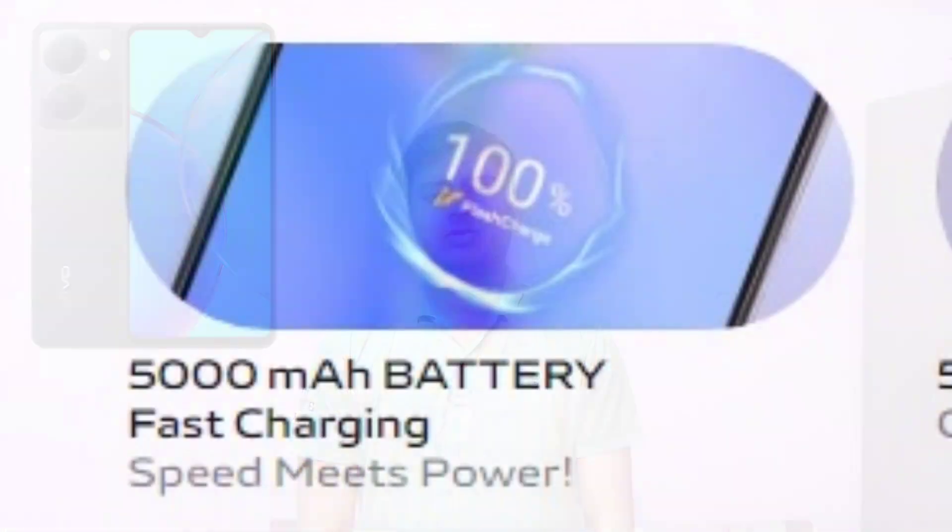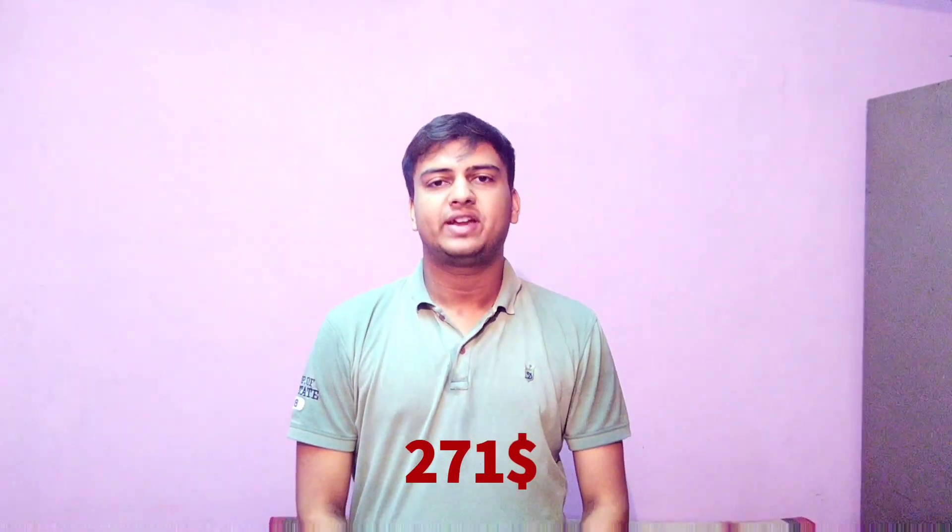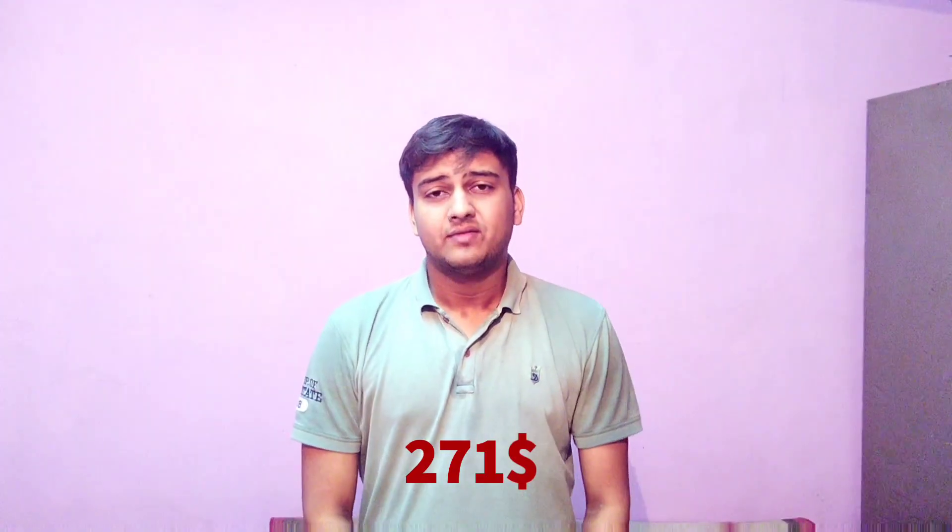The battery on this handset is 5000mAh with 15W charging support. In terms of pricing, this handset is priced at 271 US dollars, which is roughly around 22,000 Indian rupees. From my point of view, this handset is not good at this price point — it's overpriced, so I'd recommend not going with this handset.